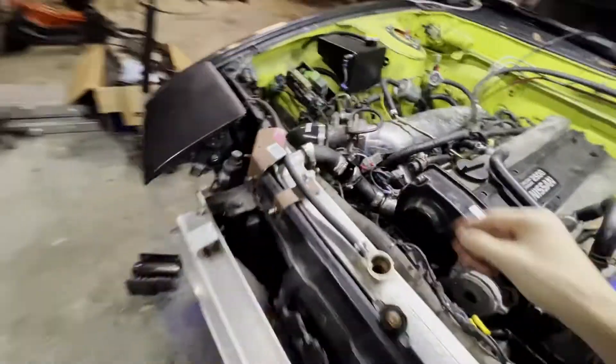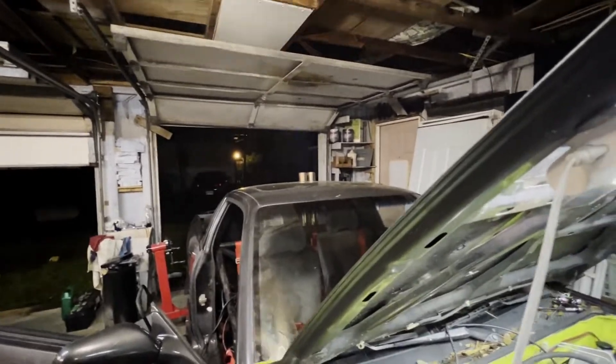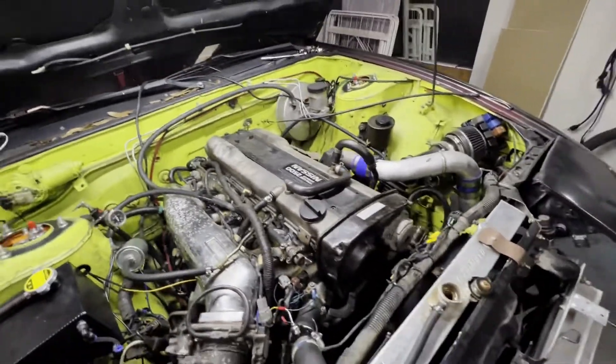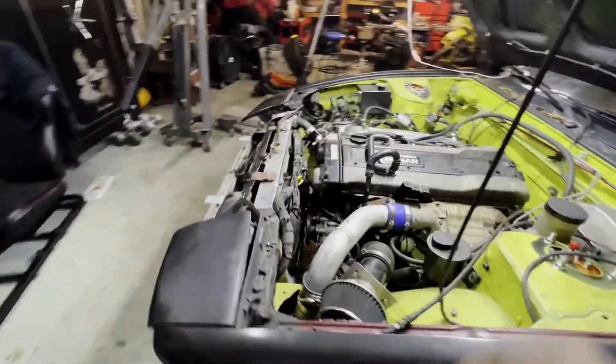I don't have any fuel line but I want to show you guys that it runs. It fires up and sounds sick! And then it dies - I don't know why it won't idle. I'll figure it out, but for now I'm done.